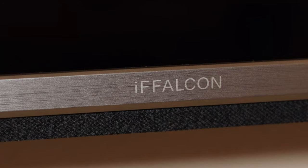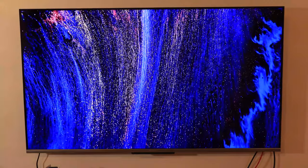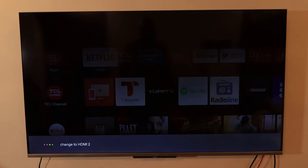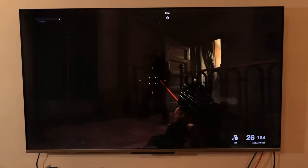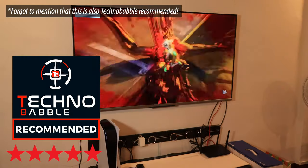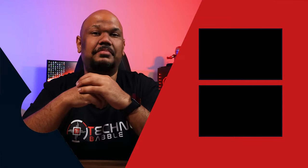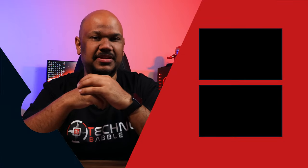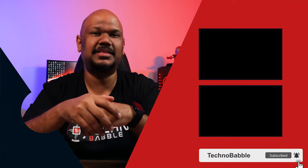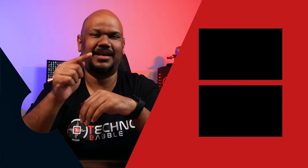To summarize, I think iFalcon has entered the Singapore market with a bang, offering three great value TVs with really good performance. I love the fact that the Google Assistant integration is next level. That said, I would love to see 5GHz Wi-Fi included in future models, and maybe even bigger sizes. But right now, iFalcon — really good job. That wraps up my review of the iFalcon smart TVs. If you liked this video, you know what to do — please subscribe and hit the bell icon. I'm JP and I'll see you real soon.